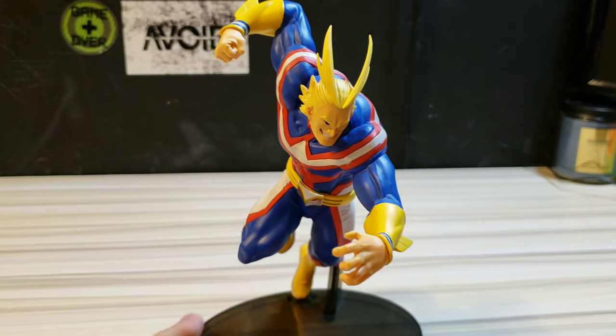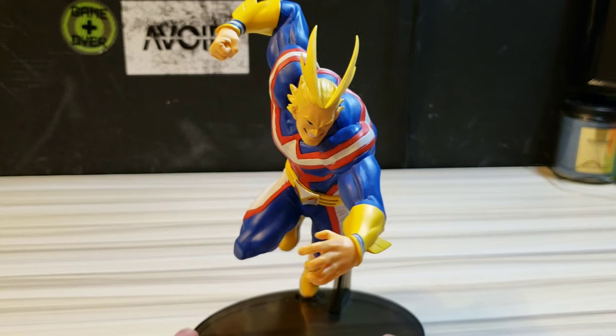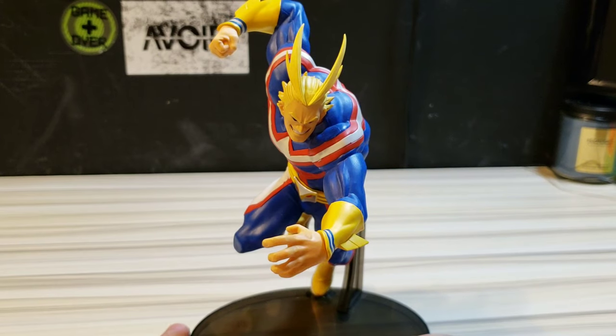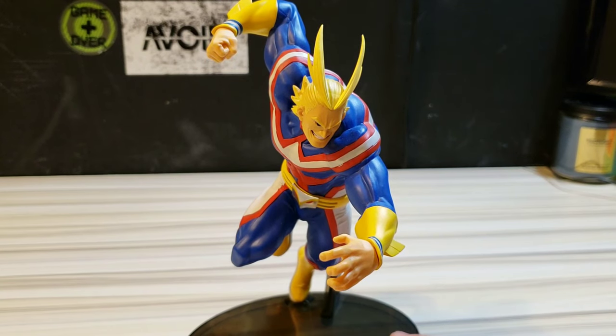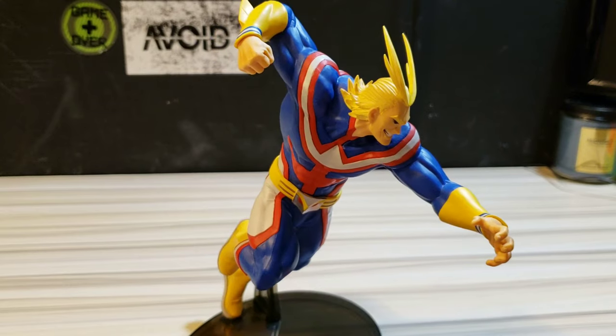He is the only My Hero Academia figure I have, so he stands out like a sore thumb since everything else is pretty much Dragon Ball. You'll be seeing more Dragon Ball Z statue unboxings here shortly. I do want to expand and get a few more My Hero figures — I want to get Shoto and I want to get Eraser Head, if there is an Eraser Head figure out there. If you know of one, please leave it in the comments below.